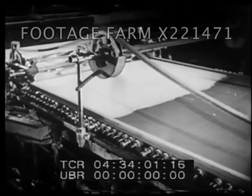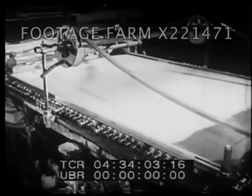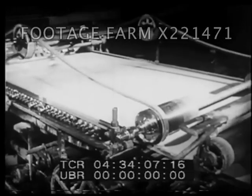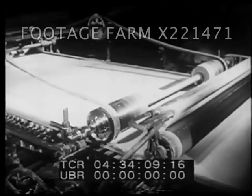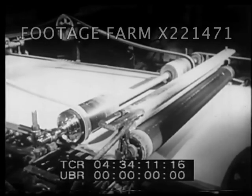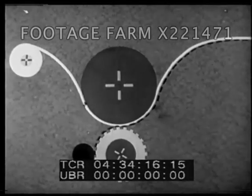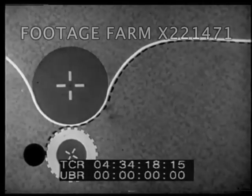The paper-making industry in France next helped speed up printing. It brought out this machine, which made paper in one continuous roll, instead of separate sheets, as had been done previously.